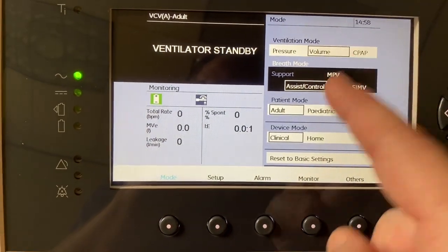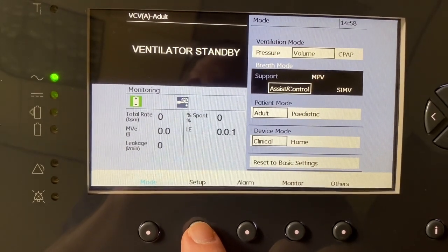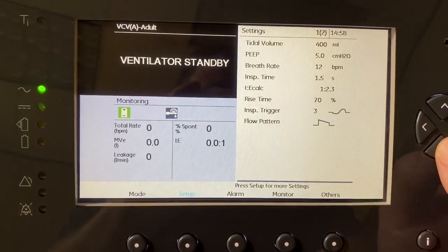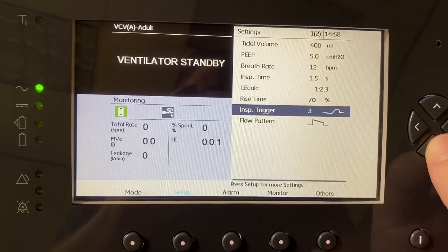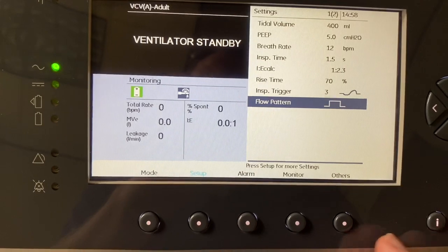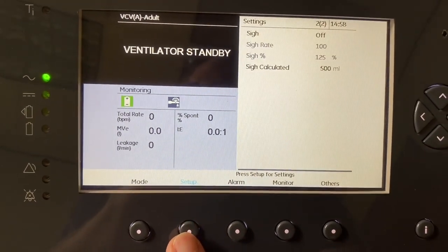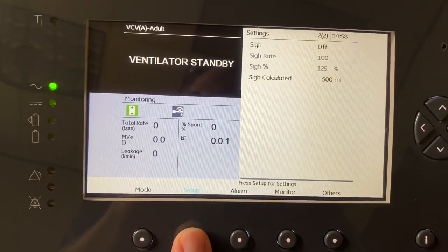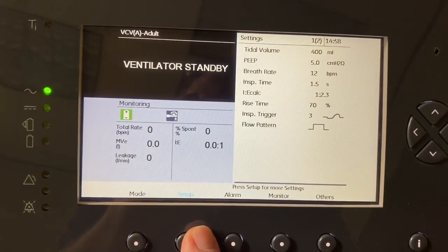I have my volume and my assist control. If I want to set certain parameters, I can click on setup. Here I can adjust my tidal volume, PEEP, breath rate, I-time, rise time, inspiratory trigger, and my flow pattern. If you press setup again, you will have more settings: PSI breath, PSI rate, PSI percentage, and PSI calculated. Press setup again and it takes you back to your original screen.